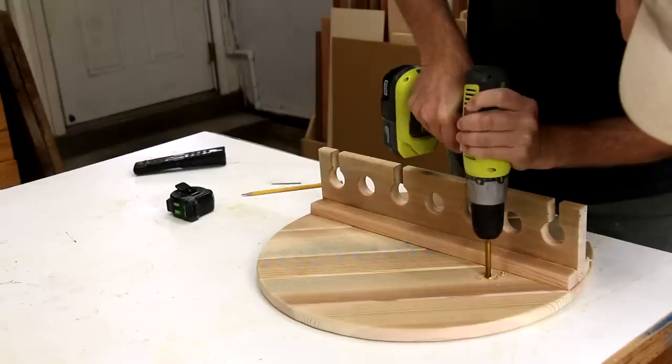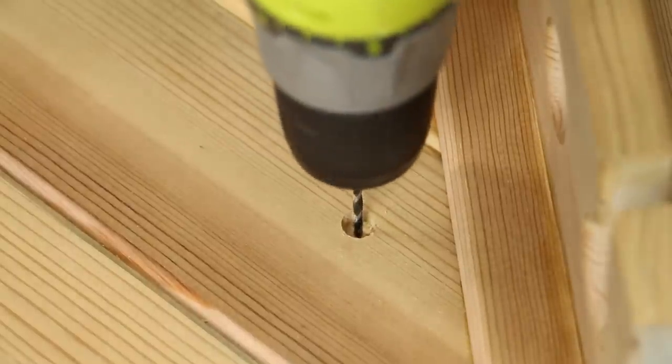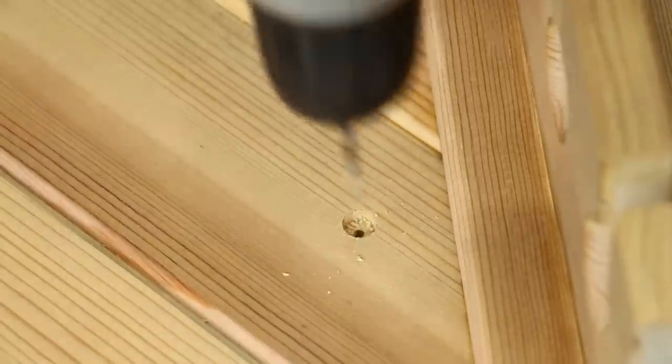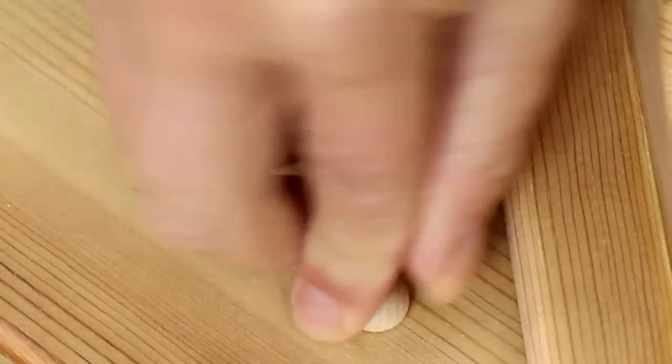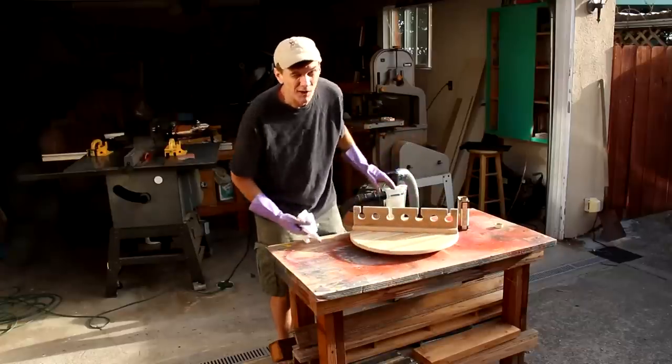These mounting holes will be hidden behind the bottles. I've also got some pre-made plugs that will cover those holes. I'm applying a Danish oil finish.